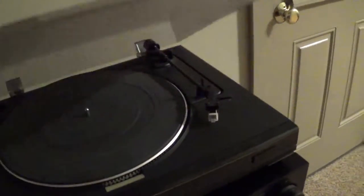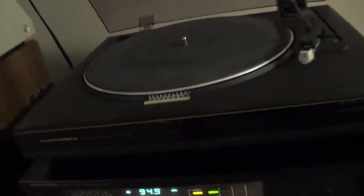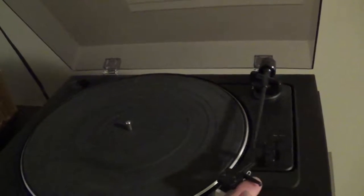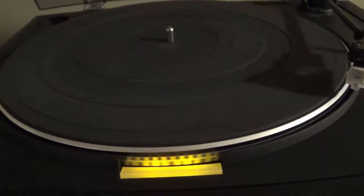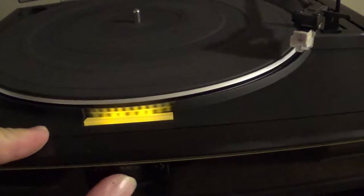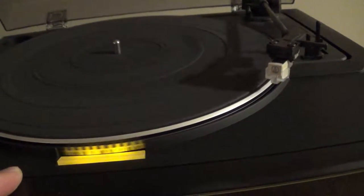Sitting above that is my Marantz turntable — it's a TT-155 automatic turntable, or semi-automatic; not a full automatic. You've still got to cue the needle and whatnot. It's a nice turntable. Here I'll get the platter rolling and show you the pitch adjustment lights. When the little squares stay still, it's at the correct pitch, which you control with this adjustment here. If I turn it, they start moving.